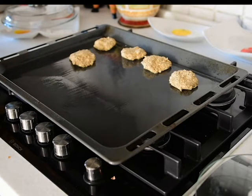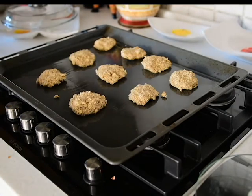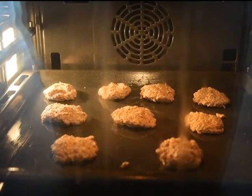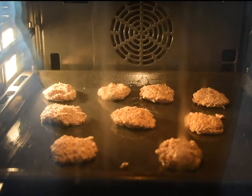If you want to make more you can just double or quadruple the recipe. After you're done laying out the oat cakes, you just put them in the preheated oven and bake them for about 30 minutes or until they're a golden brown color.